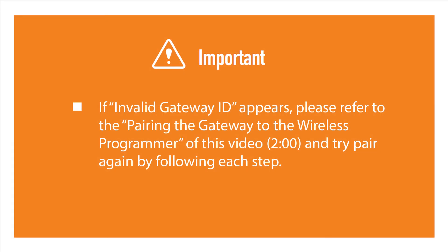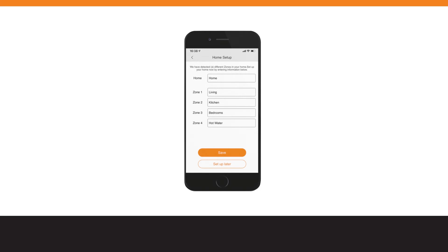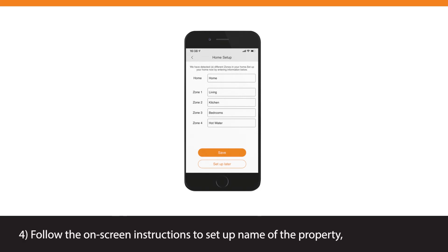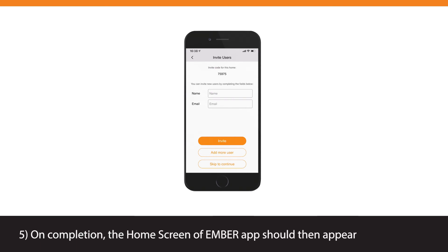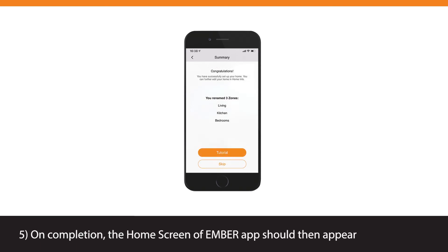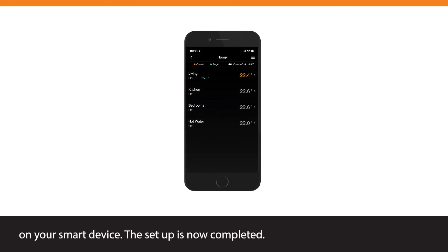If an invalid Gateway ID appears, please refer to the Pairing the Gateway to the Wireless Programmer section of this video and try pairing again by following each step. Follow the on-screen instructions to set up the name of the property, different zones, and invite other users. On completion, the home screen of the Ember app should then appear on your smart device. The setup is now completed.